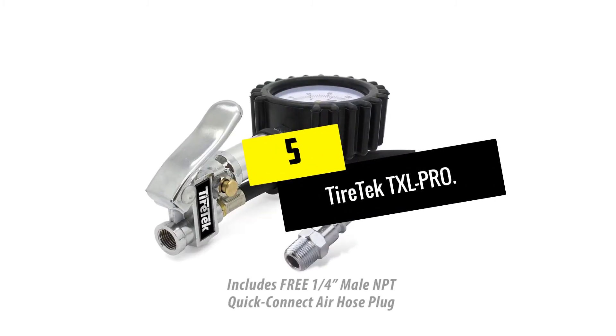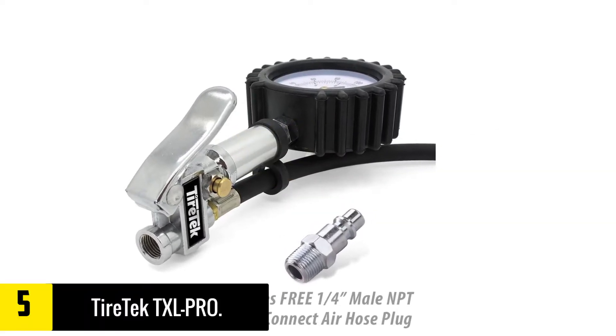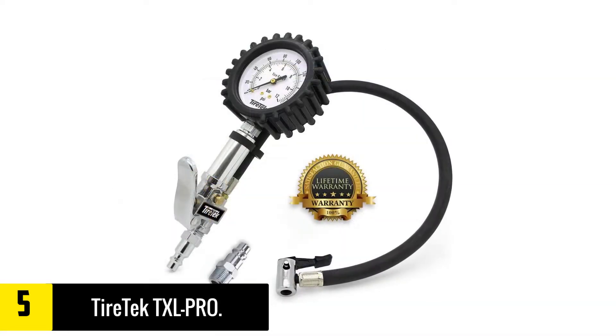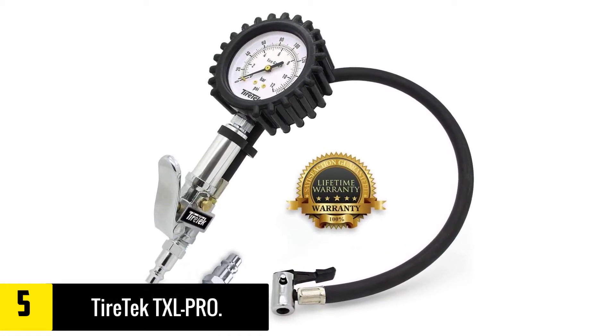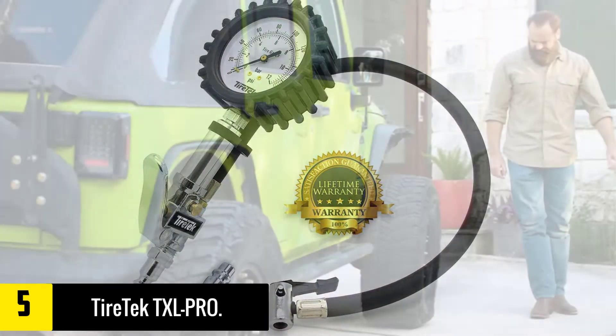Starting at number 5, we have the TireTek TXL Pro. As an analog pressure gauge, this unit stands out from its peers because it has a wide measuring range of 0-170 PSI, making it one of the best analog units because it is suitable for SUVs, cars, ATVs, trucks, bikes, etc.